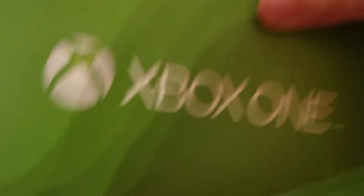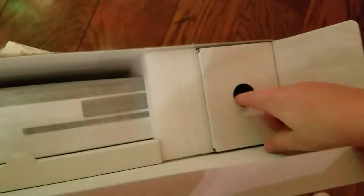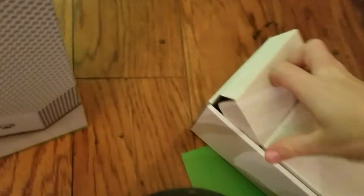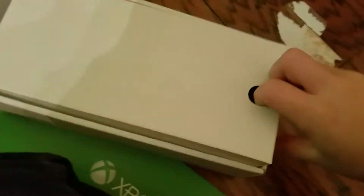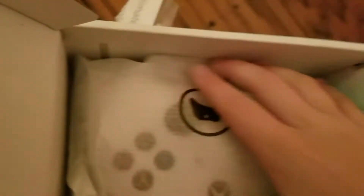Here it says Xbox One. This is the manual, but I think I already know how to set my Xbox up, so I'll just get the Xbox One. Whoa! Look at this. Oh, and by the way, this is an Xbox One S. So here is a cord, and here I think is the controller. Yeah! And the HDMI cable.